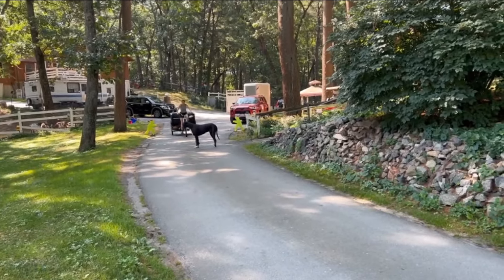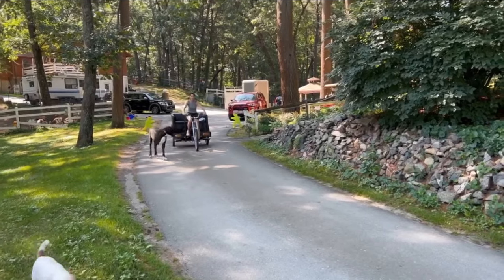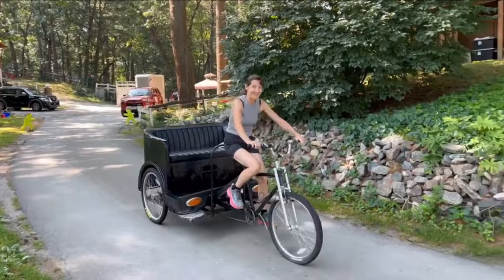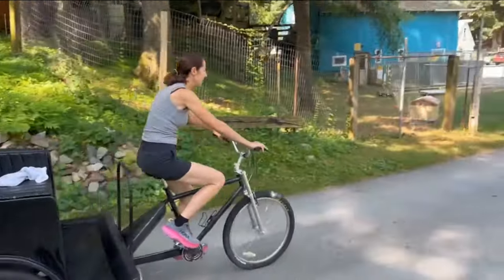We're just testing the brakes before we put Carlene on it. Right, test the brakes. Are you braking? I am. Slowly, very slowly.